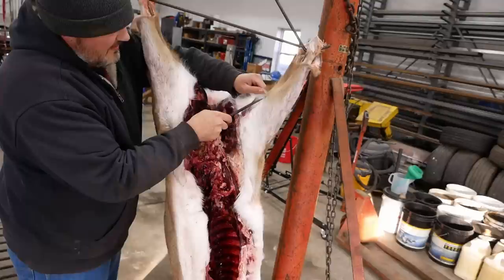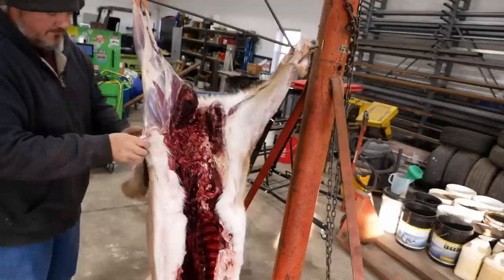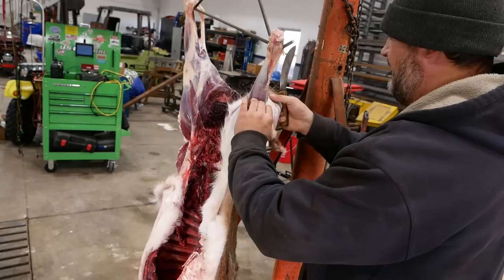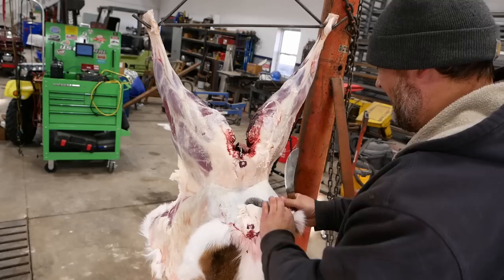The sooner you can skin them the better, but it's not always practical. It's pretty chunky — been eating that Illinois corn. Told you it was sharp. This thing is wicked.